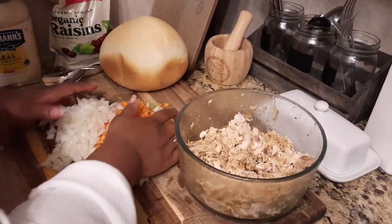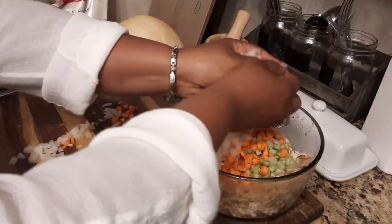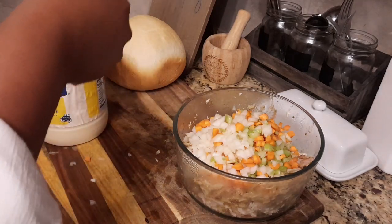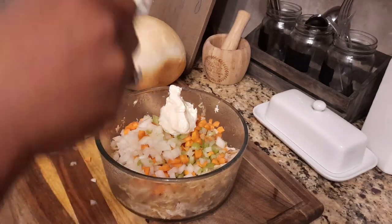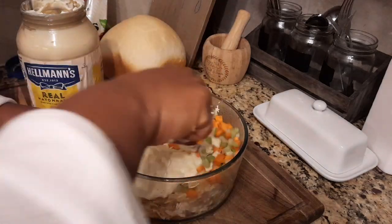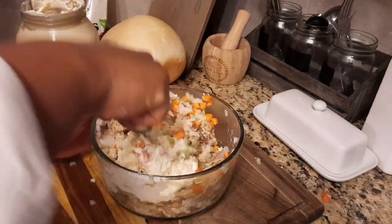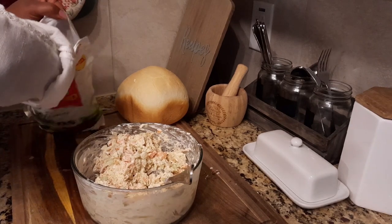For this final meal, here is the deboned chicken. I cut up some carrots, onions, and celery and added that to the bowl, then added about three tablespoons of mayonnaise and mixed it all together. The chicken was seasoned so well that I didn't need to add any additional seasoning to my chicken salad.